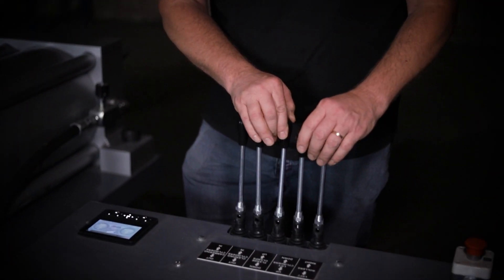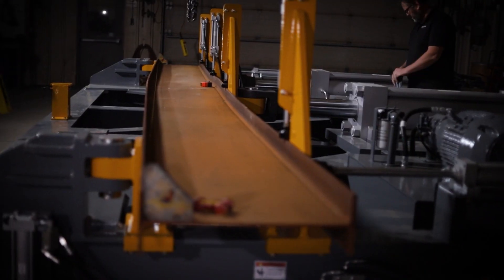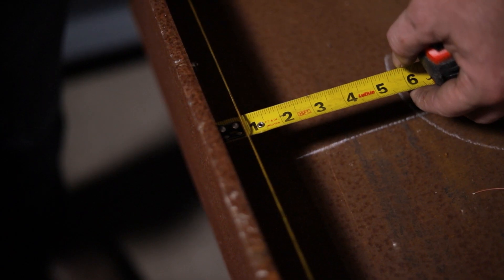Because the measuring system only measures deflection between the end stops, this is not an accurate representation of the beam's camber as a whole. That is why we must string a line on the top flange at both ends of the beam.